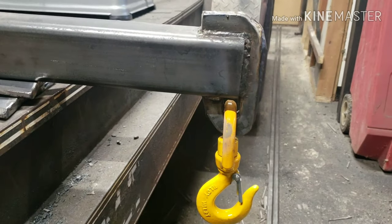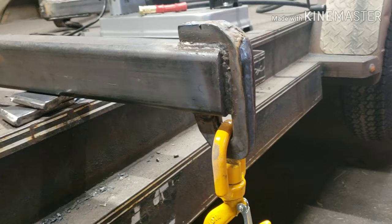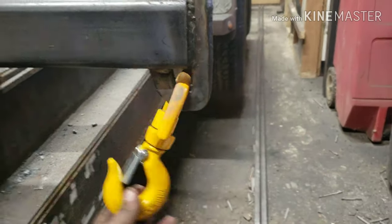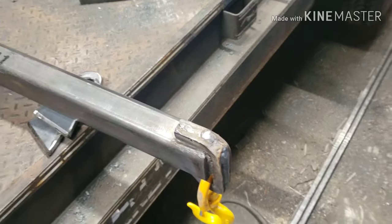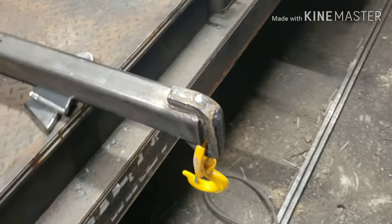I got all the root passes done on this. You can see how those G-shaped pieces just fit right around there, and then I got the swivel hook. I welded the two G pieces together and got them welded to the 2x3.